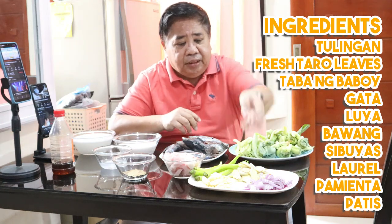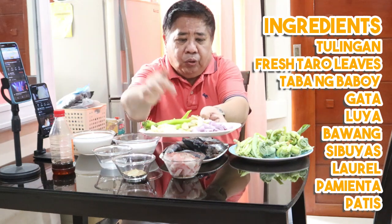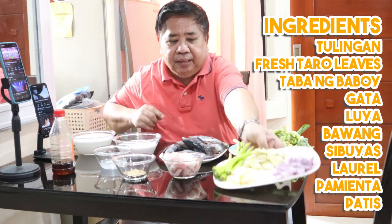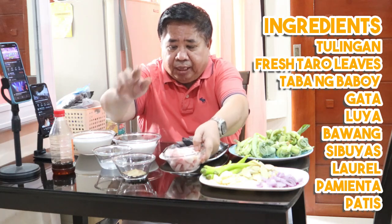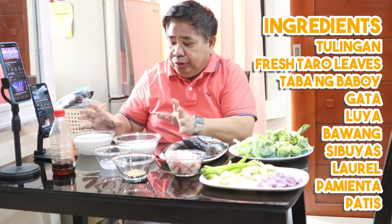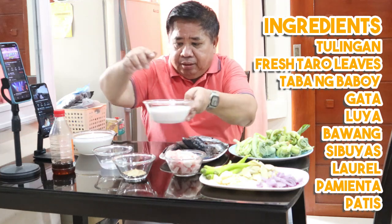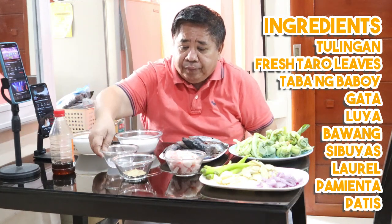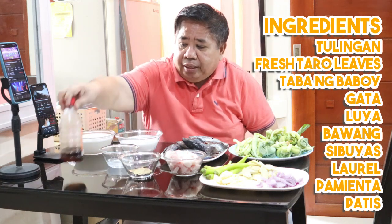Ito pa yung ingredients natin: bawang, tinitiklan natin bawang; luya; sibuyas; at green chili. Mayroon tayong taba ng baboy pang palasa. Ito yung una nating gata - gata ng niyog - at ito yung huling gata. Mayroon tayong suka, paminta, at laurel. Meron tayong patis.